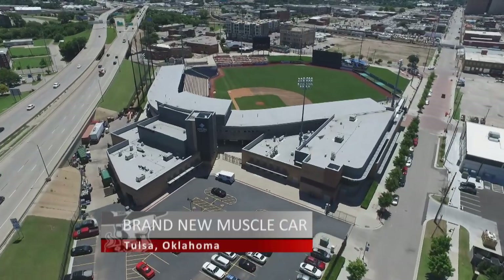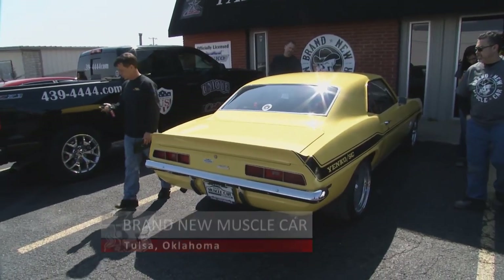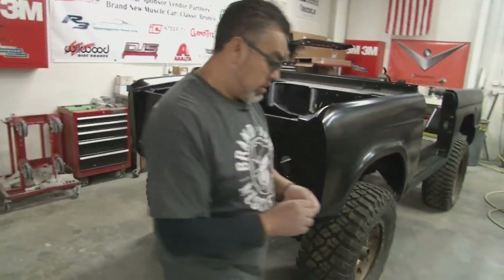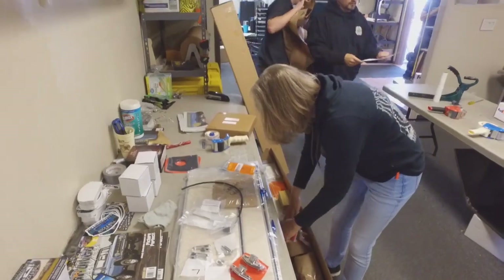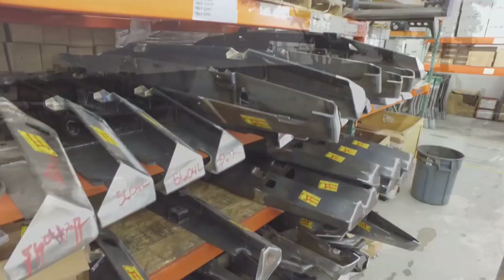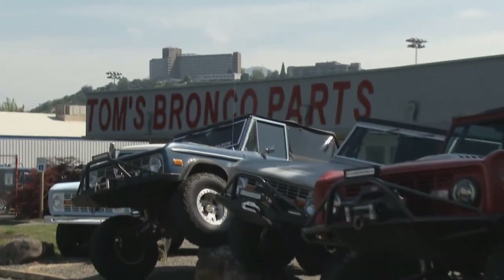Back in Tulsa, Oklahoma, the crew here at the shop are used to creating brand new muscle cars from scratch, but this build is different — it's a 1966 Bronco, but everything on it is all brand new. That means finding everything from suspension to seats to trim and even bumpers. And for all that and more, they turn to the experts at Tom's Bronco Parts.